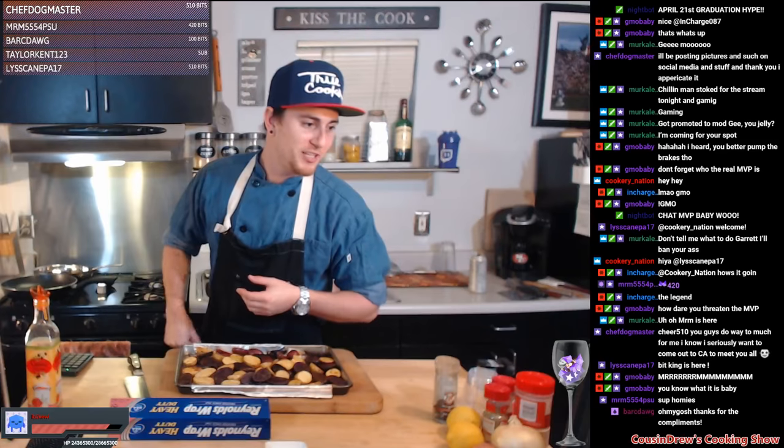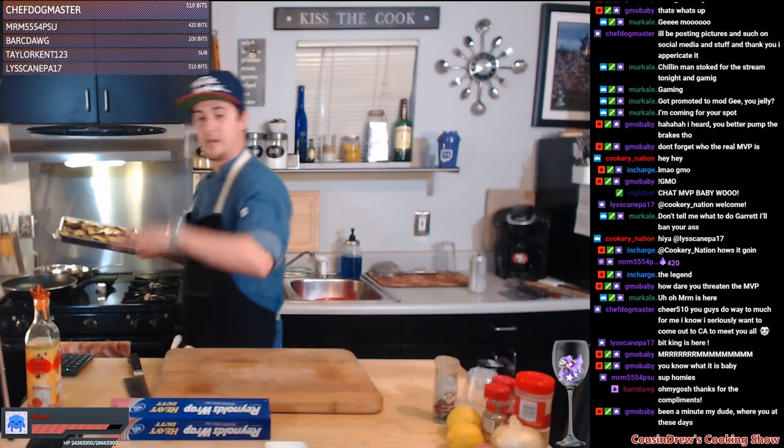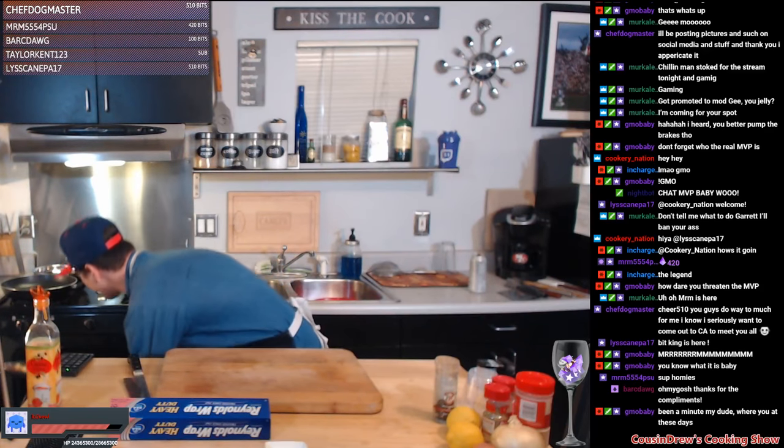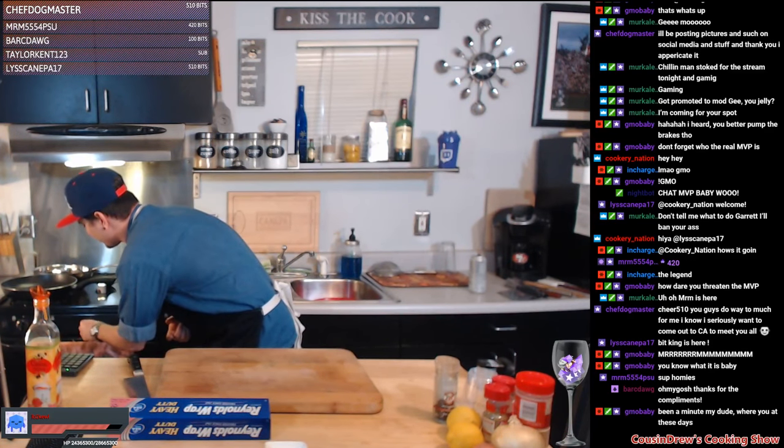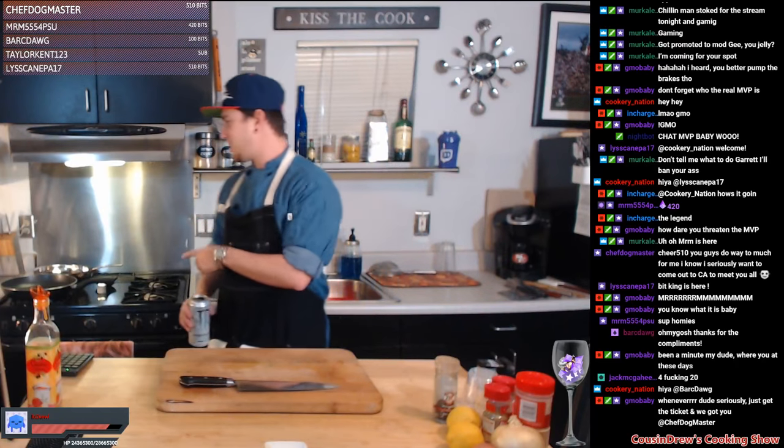MRM, thanks again for the bits dog, you're insane. Chef Dog coming through dropping another 510 bits — you guys do way too much for me. You just gotta come out to California to meet y'all, brother — you got a seat at the table anytime. So I'm taking the potatoes, we're gonna throw them in the oven. I'm going to go up to about 400 degrees — want to get a nice crispy coating on the outside. You gotta make sure to flip them around so it gets both sides. So we got our potatoes in the oven. We're gonna get down on this broccoli rabe, get that prepared, get all our aromatics chopped up.